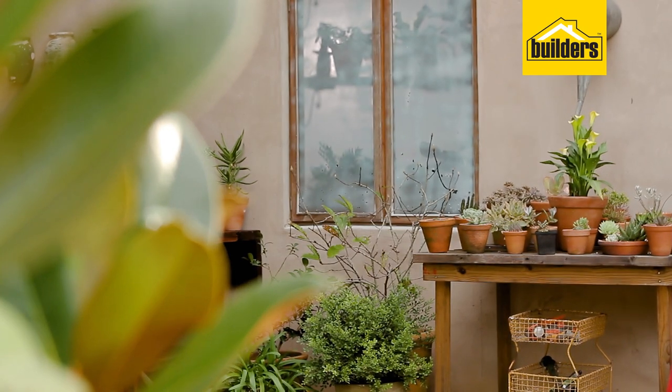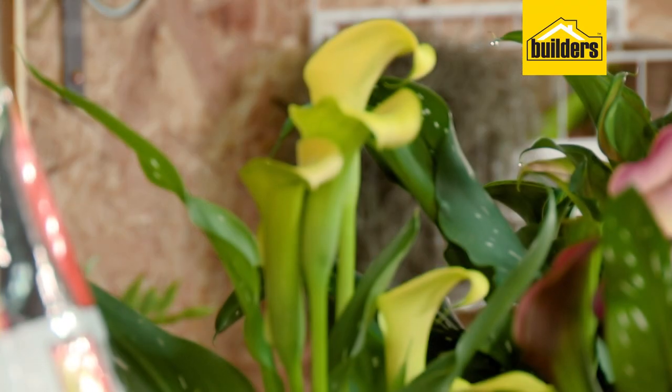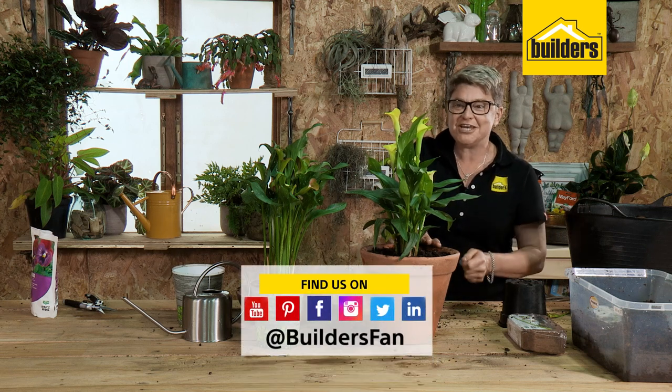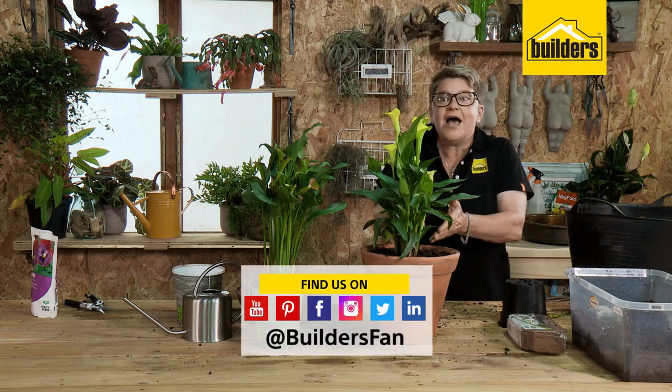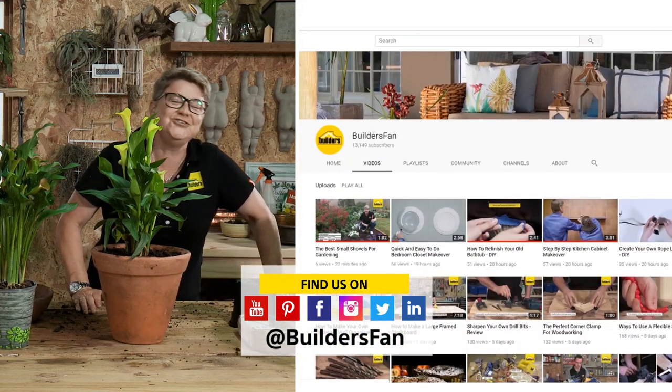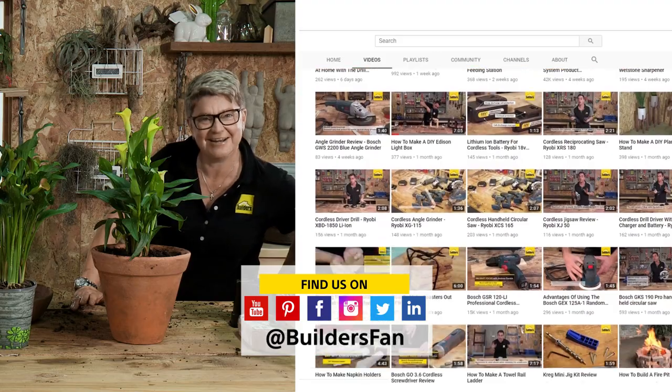There you have it — that's how to look after your coloured Erum lily bulbs. If you enjoyed this clip, like it and share it. You can also go to our Builders SA YouTube channel where you can find out more about summer bulbs, winter bulbs and how to look after them to get the most out of them. This is a winner.